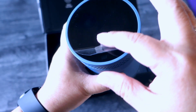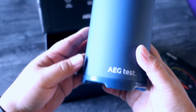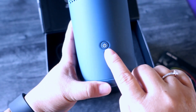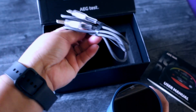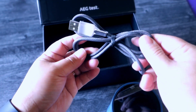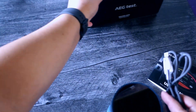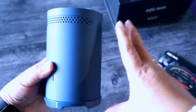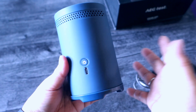This plastic right here opened a little already, but it's all right. It says AEG Test. This is the power button. To charge, there's the USB charger here. Let's put this aside. It's so lightweight and pretty handy — it's not very big, you can put this anywhere in your house.